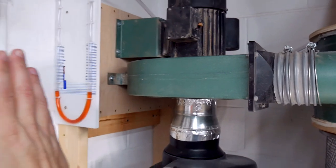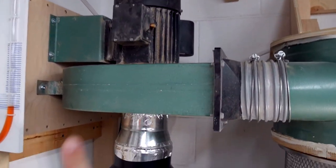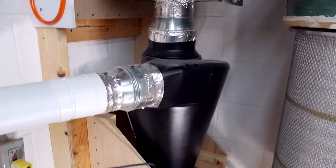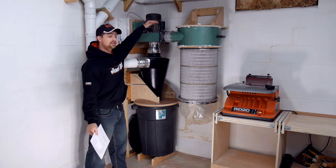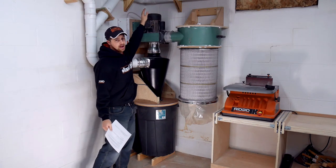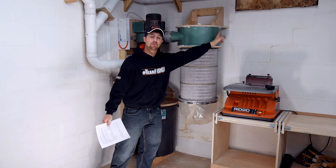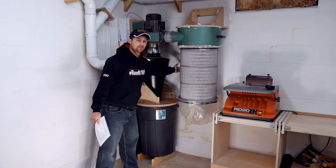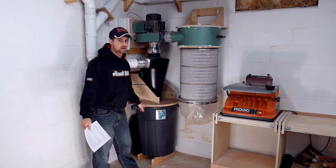Some important dimensions on this build: the system stands about 80 inches tall to the top of the motor, sticks out about 45 inches if you remove the handle that comes standard on the Harbor Freight dust collector, and it sticks out from your wall roughly 23 inches, which is dictated by the diameter of the trash can.